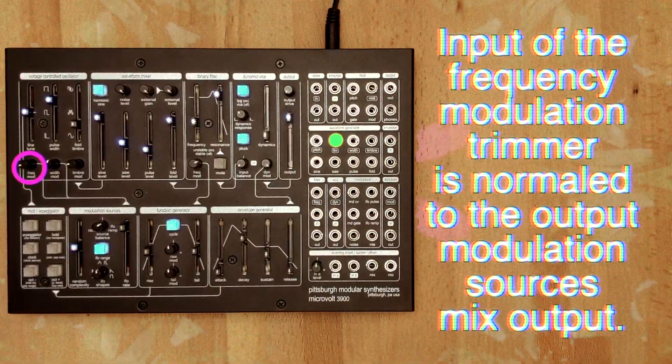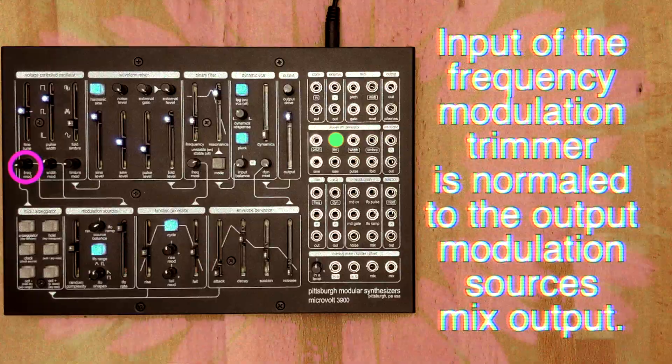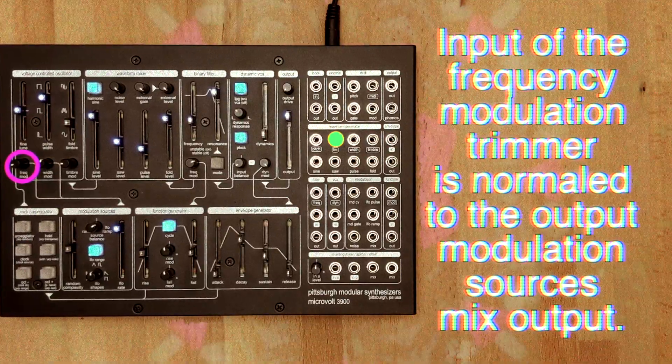The FM input utilizes exponential pitch modulation to create everything from subtle to extreme frequency modulation.